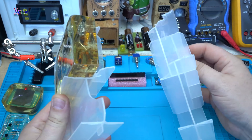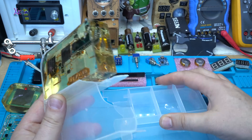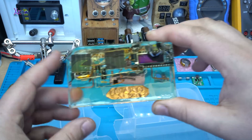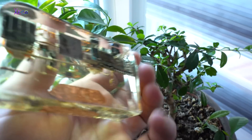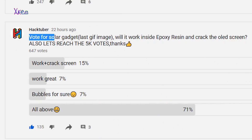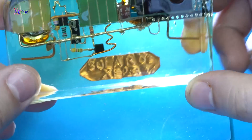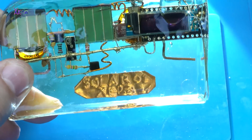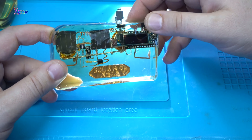To get it out I need to break the case — this kind of plastic is great for a mold. In my community feed I asked whether it would have bubbles, whether the OLED screen would crack, and other stuff. You answered that it would have bubbles, resin deformation, and not work — but I have good news: all three functions are working great and it's charging.